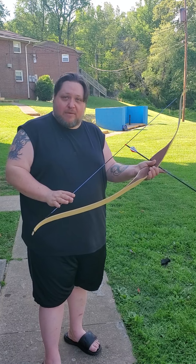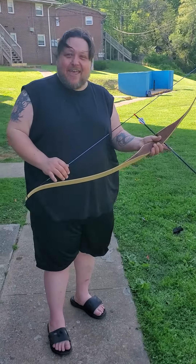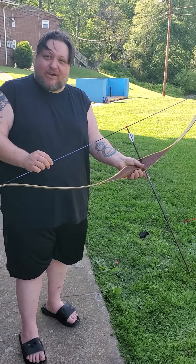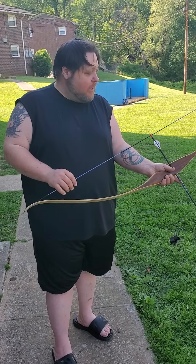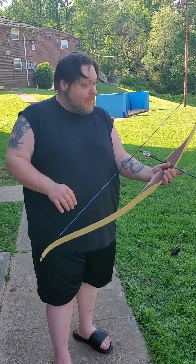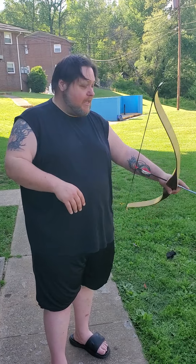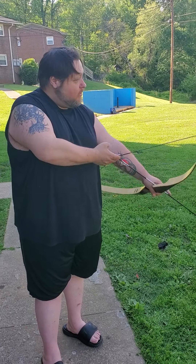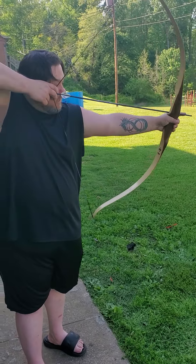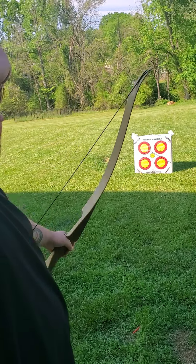This bow is an old Browning — they don't even make them anymore. It was a Christmas gift a few years ago from Bill, and I made the string myself because it didn't have one on it. I'll do a totally separate video on how to make a bow string, but this thing shoots great. It's a 30-pound draw with a 62-inch string and a 30-inch draw. So you pull, you aim, and you release — it's pretty simple.